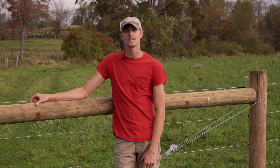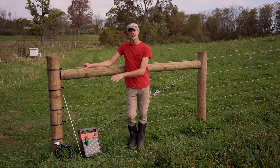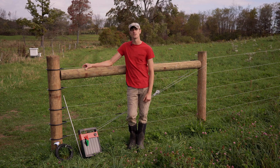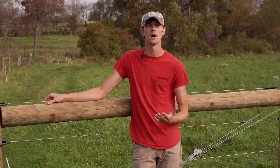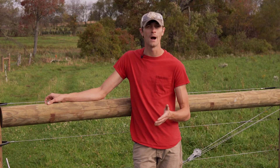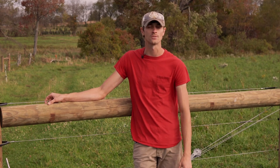In this video we're going to walk you through the steps of electrifying your fence using an energizer, a ground rod, and jumping all of your hotlines together. When trying to size an energizer for your fence, a good rule of thumb is one output joule per mile. Know the perimeter of your fence, convert that into mileage, and one output joule per mile will get you in the ballpark of a properly functioning energizer.